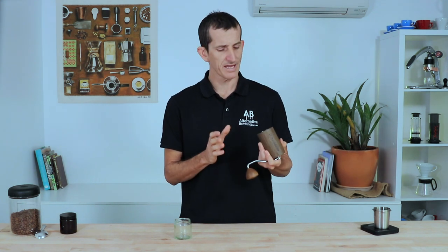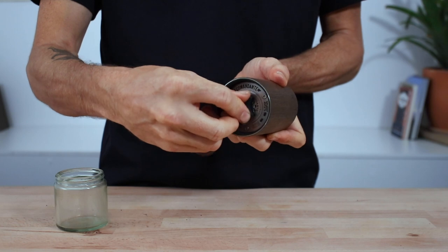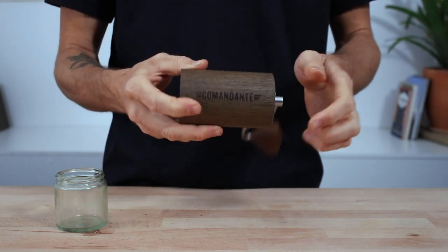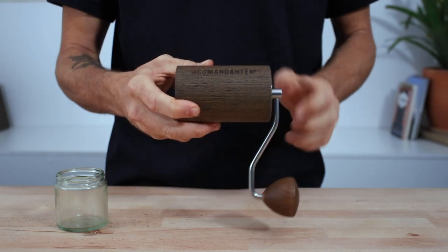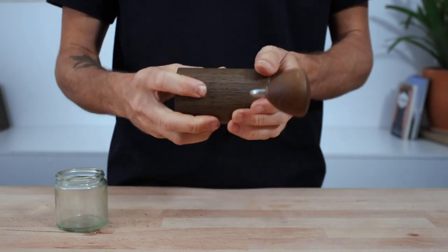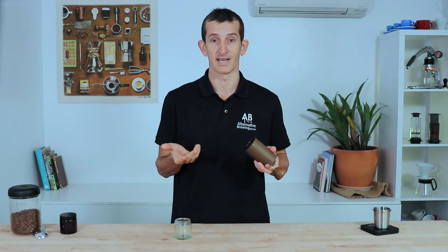Not so much a flaw as a hindrance — if you forget which setting you're on, there's no way of really knowing what it's set at, so it's important to know how to find the zero point on your Comandante. To do this, hold the grinder horizontally and keep adjusting finer a couple of clicks at a time, lifting the handle. When it doesn't fall again, that's the zero point, and from there you can count the clicks back up to your preferred setting.